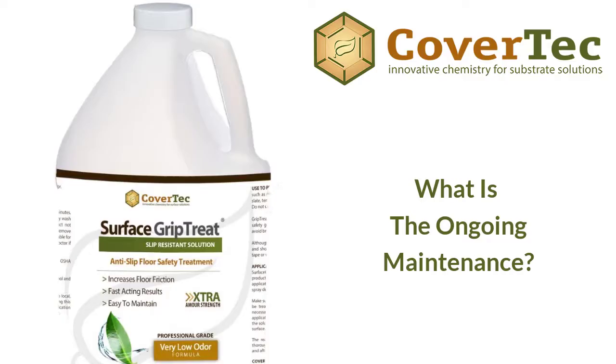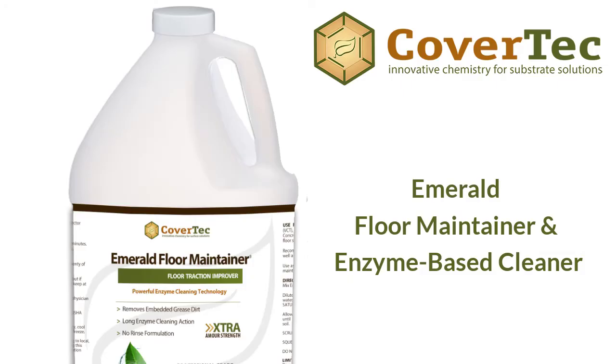The ongoing maintenance with the Surface Grip Treat system is very easy. It's a long-lasting treatment, as long as the pores we've deepened and modified don't get clogged up. We want to use cleaners that will clean out any oils, dirt, fat, or grease that may clog those pores. We recommend using our Emerald cleaner — it's a microbial cleaner, very cost effective at just one or two ounces per gallon of water.